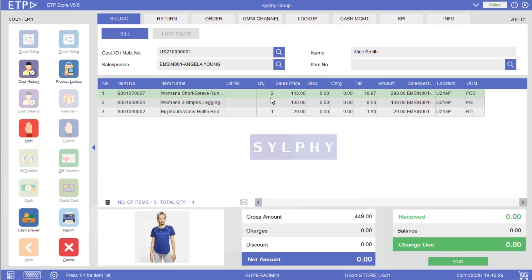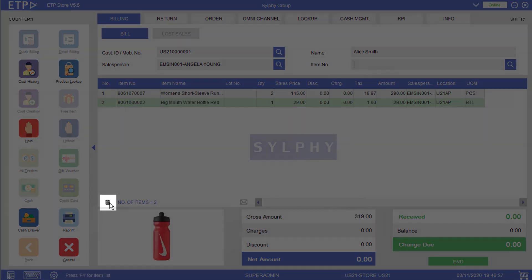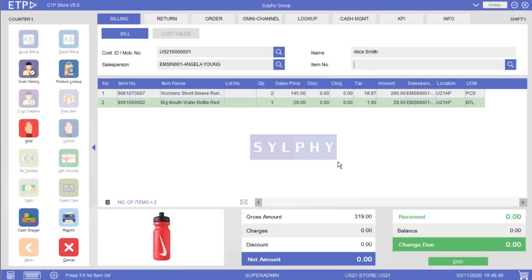Furthermore, if we want to delete an item from a bill, we can simply select and delete the item. That is how we can add items, edit the item quantities, and delete items from a bill in ETP Storefront.